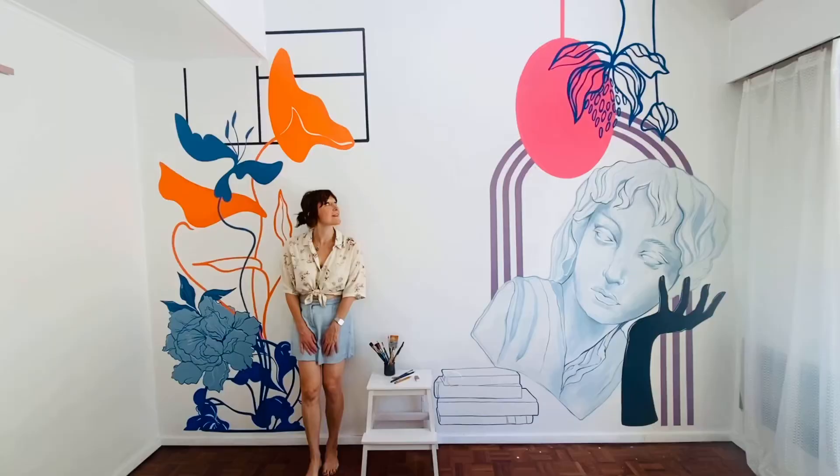And here we are — the finished piece, complete. I hope you like it.